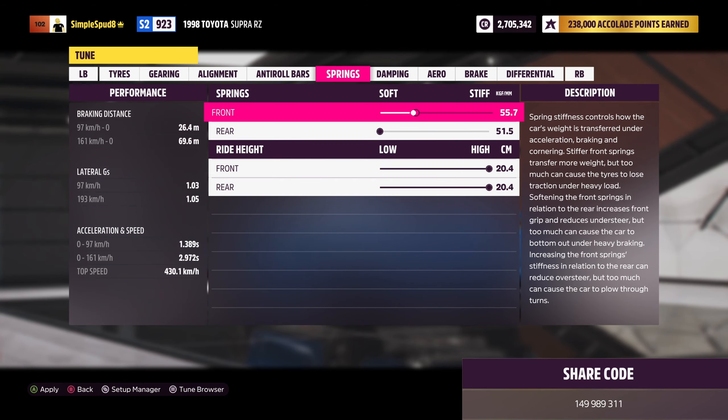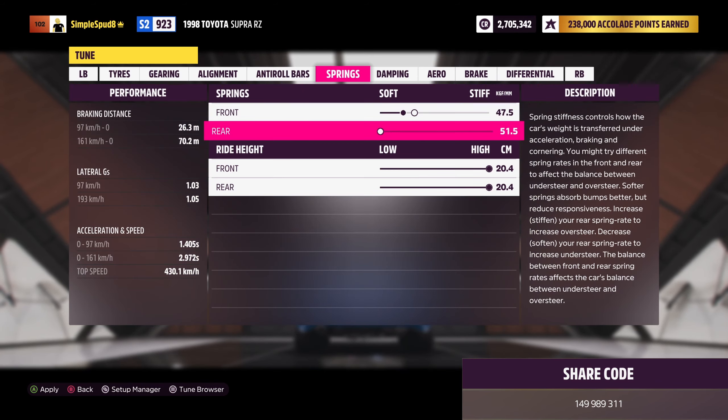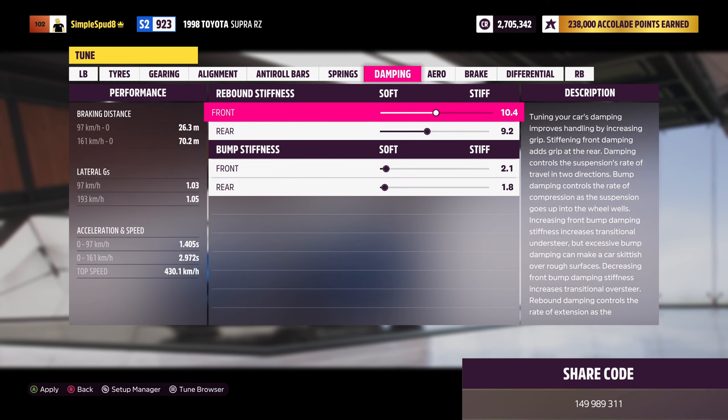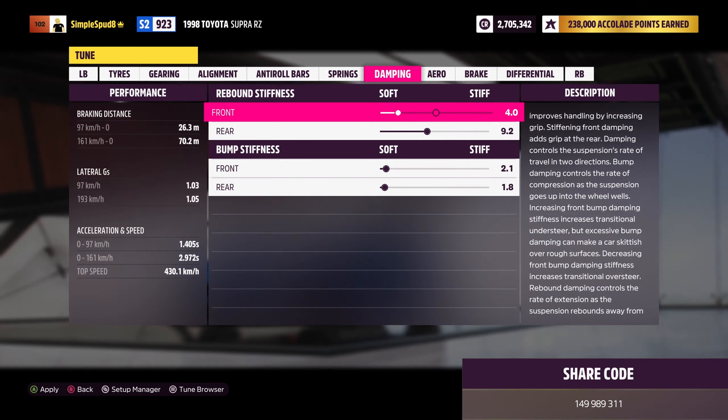You can come out of tires and rims now and into drivetrain. In here we won't be touching the transmission as we already have a six-speed that we can tune. But we'll be changing out the driveline for the race driveline and the race diff.